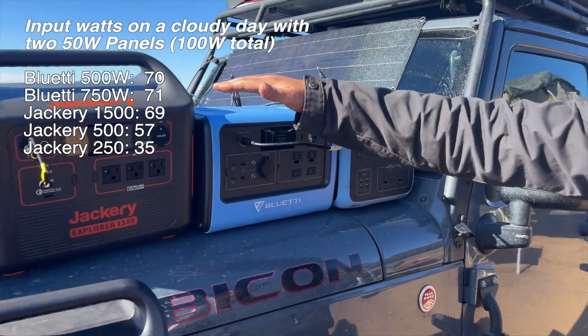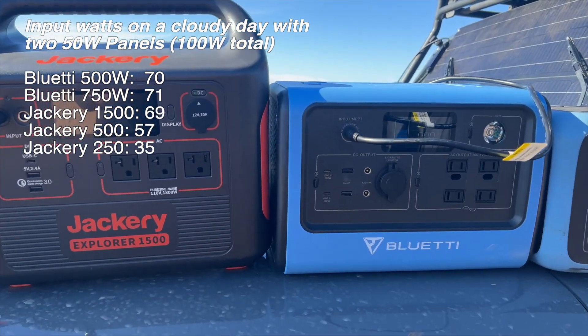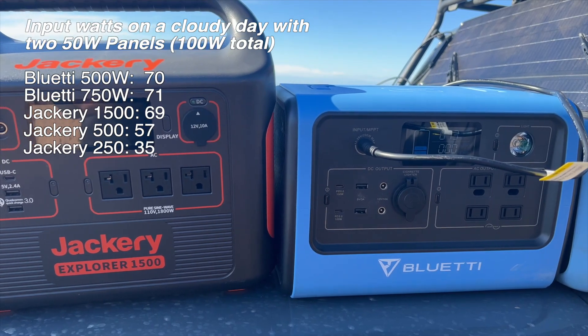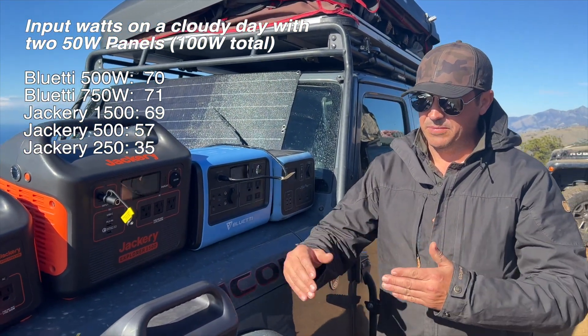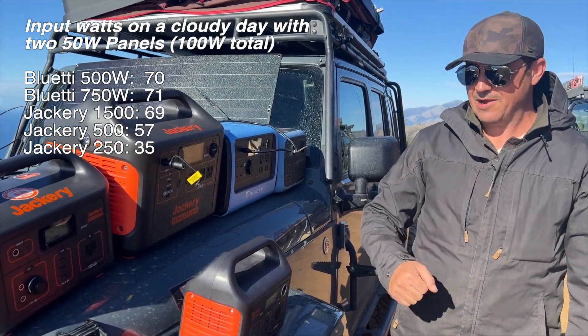I think the three larger units are all pretty equivalent in getting the same amount of electricity in. So if you're thinking about solar, just take that into consideration, because there is definitely a difference in the ability for these two smaller ones to accept solar. All right, good stuff — enjoy your power.